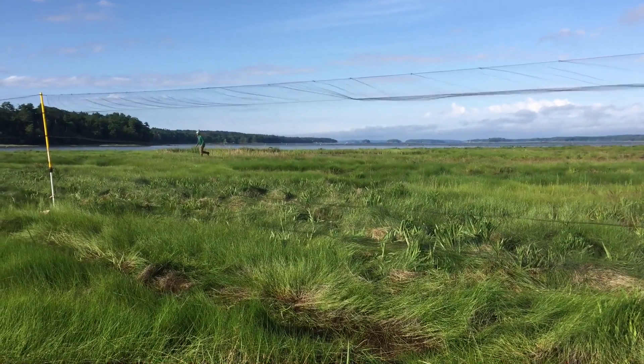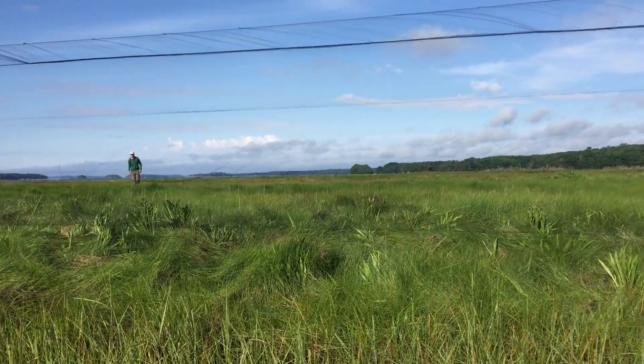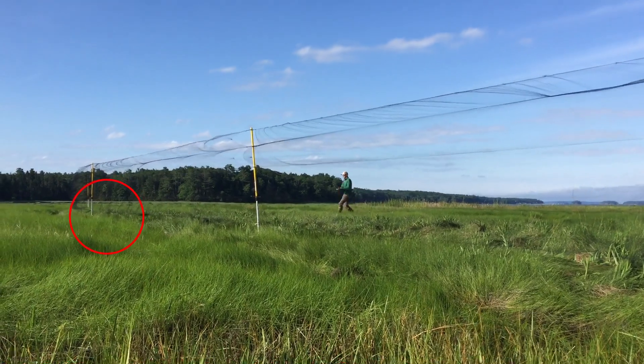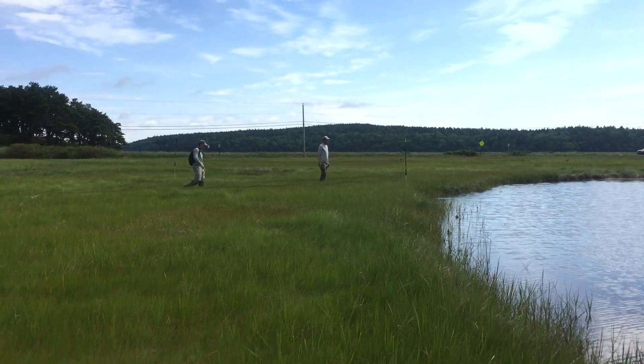We will also actively drive birds into the nets by running and clapping. We aren't always successful in getting a bird into the net — we corralled this bird into the net. Even when we don't get a bird, we always have to check the nets.